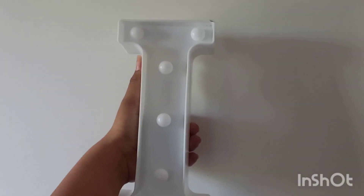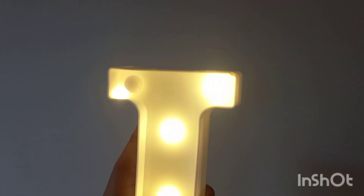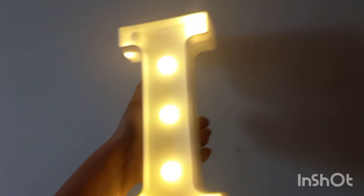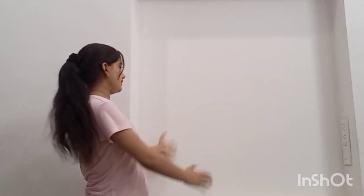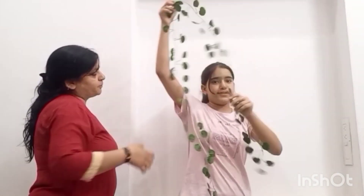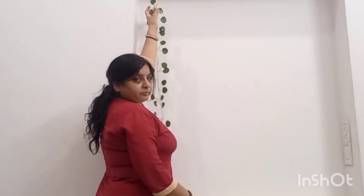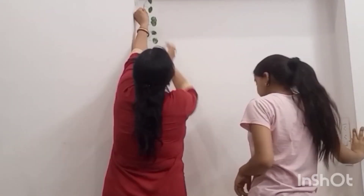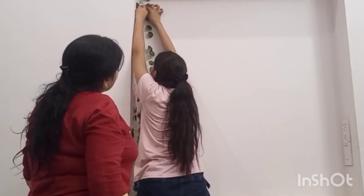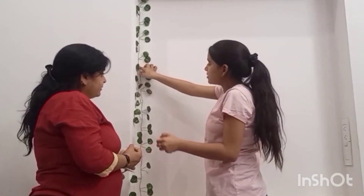So here is this LED letter light which came defective, so I had to return it. Here we have these green fake leaves and I'll be pasting them on these corners. I'm pretty sure they will look very beautiful here. Mama was helping me because it was a bit difficult for me to do it alone.